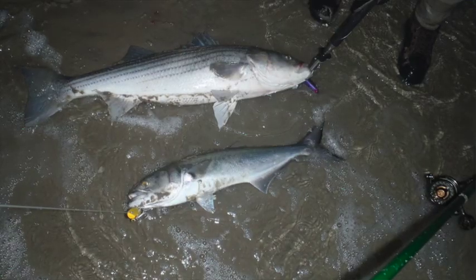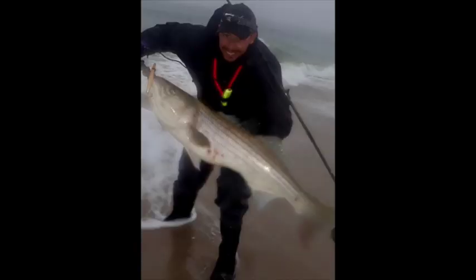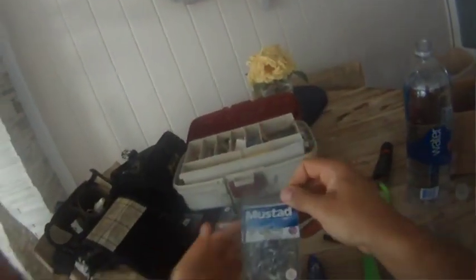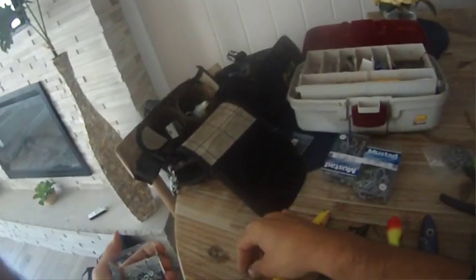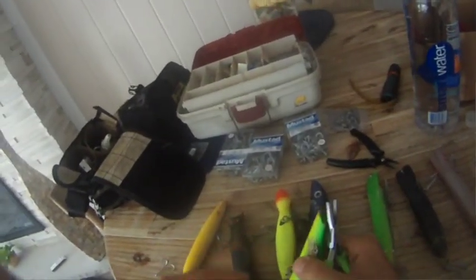Our top producers are the same every single year — it's always Super Strike stuff, be it bottles or darters. A lot of guys did really well this year with yellow on some of the sand beaches, and that seems to be a pattern every year. So there's always Super Strike darters and bottles in our bag. If you're hunting for big fish, make sure you bump up your terminal tackle. We use 5X Mustads, the 3.0 size. They're real hard to straighten — they do straighten every now and then, Chris straightened one last night — but as long as you bump them up you have a much better chance of getting that fish of a lifetime.